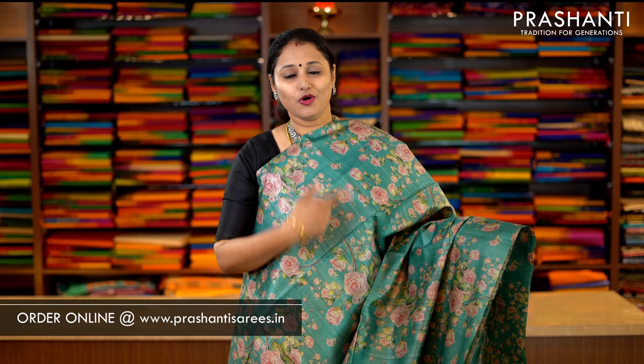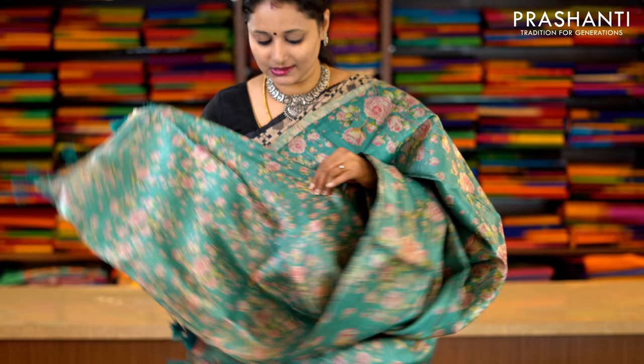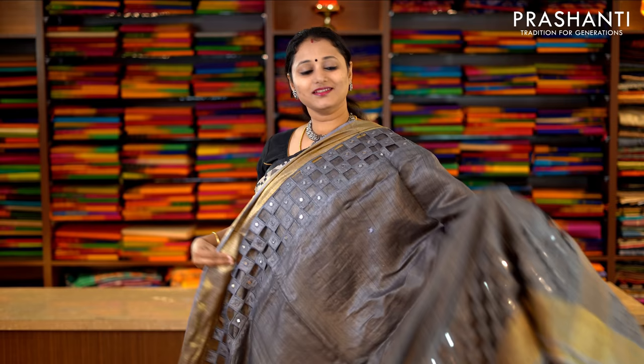The first one for today is a beautiful pastel green with all-over floral digital prints running throughout the saree. Very simple and classy. The same pattern gets repeated along the pallu with beautiful tassels done along the pallu. And this has got a running blouse in the same style. Priced at Rs.6,290.